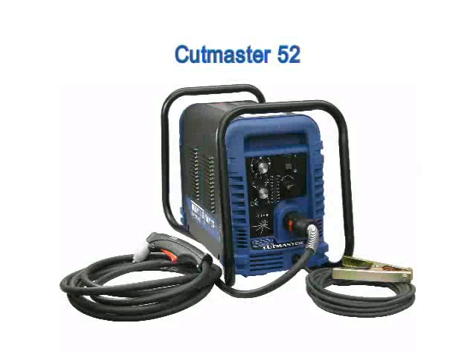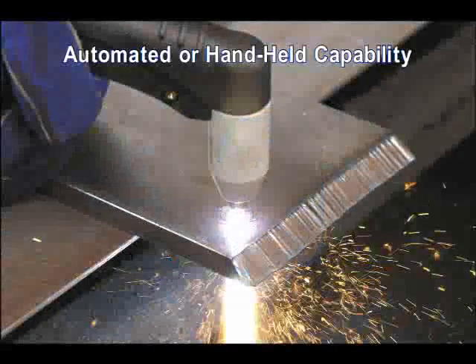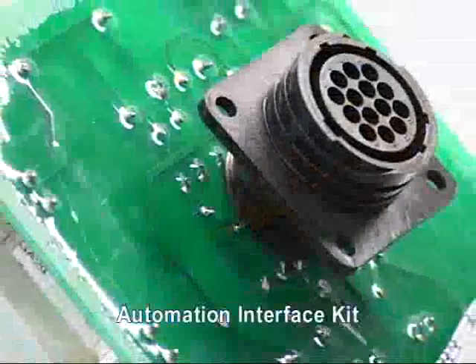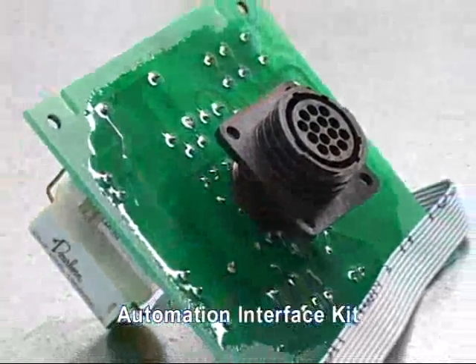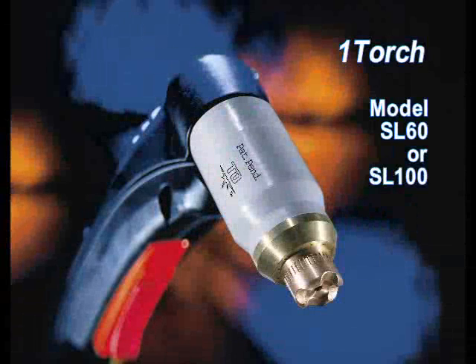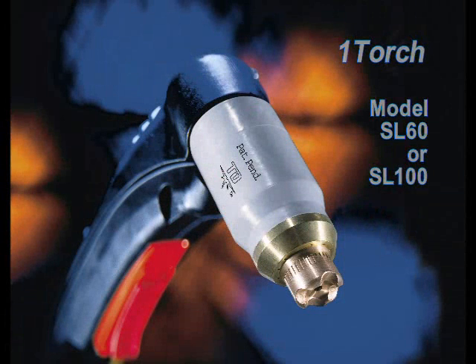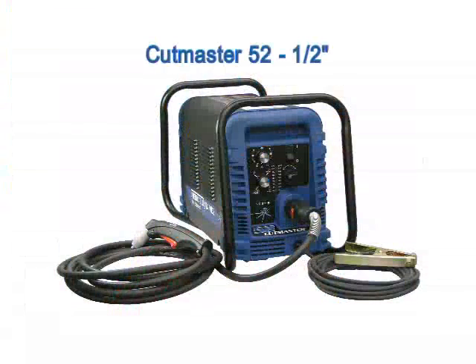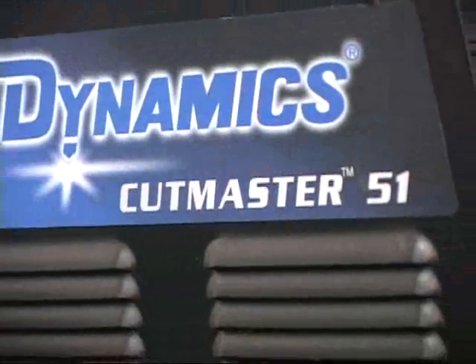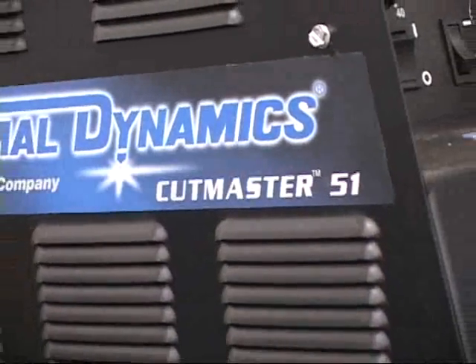The external air systems begin with the Cutmaster True series. Cutmasters are available in both manual and automated configurations. Manual systems can be upgraded to automated systems by adding the automation interface kit. Likewise, all Cutmaster automation systems can run a hand torch. All Cutmasters come standard with the Thermal Dynamics versatile one torch. The Cutmaster model numbers are indicative of their recommended capacity. The Cutmaster 52's recommended capacity is one half inch material. The Cutmaster 52's predecessor was the Cutmaster 51, thus the one half inch designation.